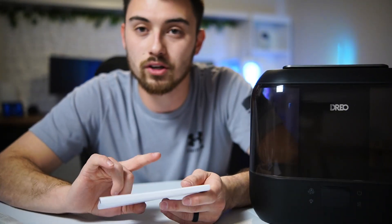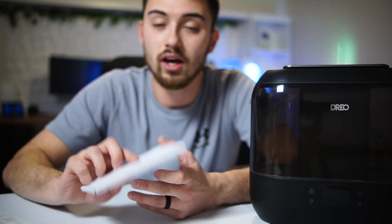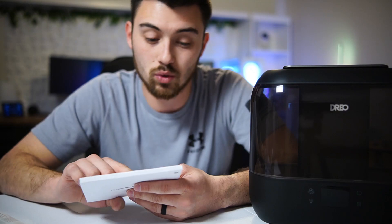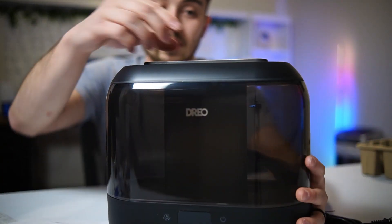It comes with a humidifier accessory kit which includes the user manual, an aroma pad, and a cleaning brush to clean the sponge and everything inside after long periods of use. The aroma pad is where you would add your essential oils — it's crucial that you do not add essential oils directly into the tank itself.